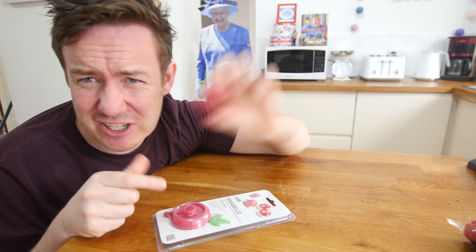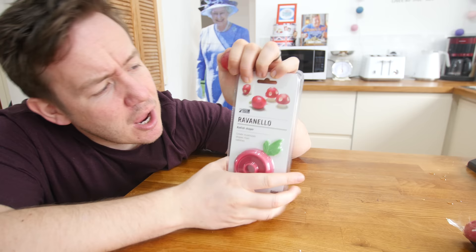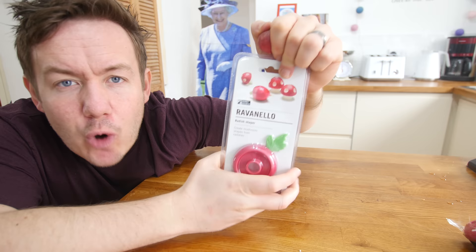Have you ever been to a radish-themed dinner party and thought, I would much prefer these radishes if they were in the shape of Super Mario mushrooms? Could this be the greatest gadget of all time? This is the Ravanello — I don't know what that word means, sounds like a Ninja Turtle — radish shaper. Create mushroom shapes from radishes. If we can make this work, this is going to be phenomenal.